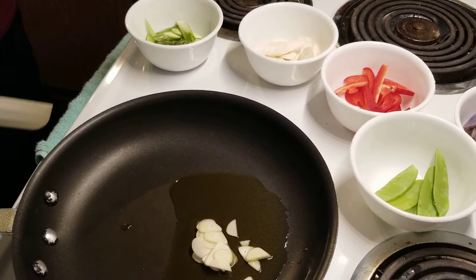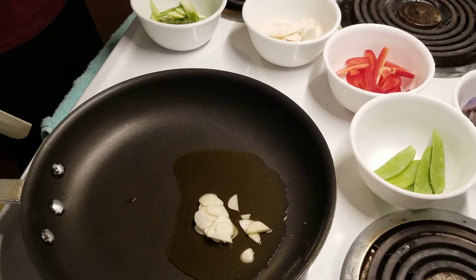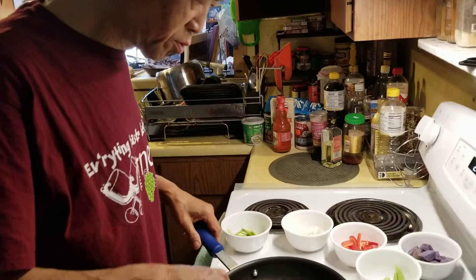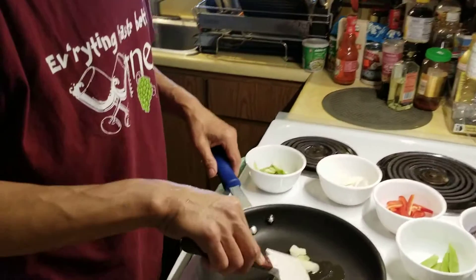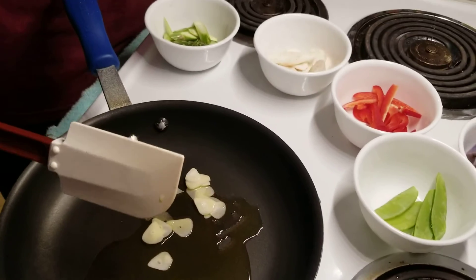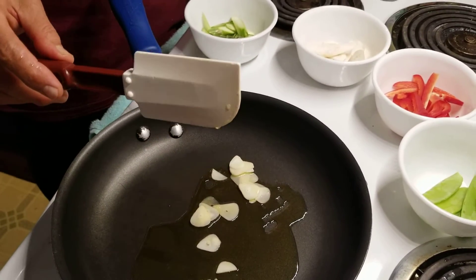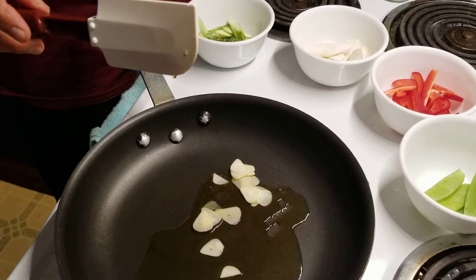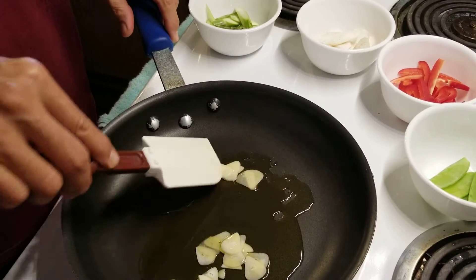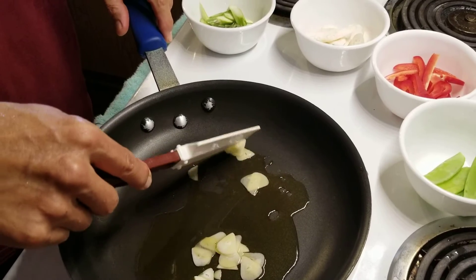Here we have all the different things you're putting in, and you're going to be making an Okinawan sweet potato stir-fry. This is one way to use a sweet potato. You can put meat in too if you wanted, but you don't need meat because the sweet potato is already sweet.